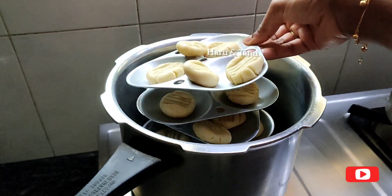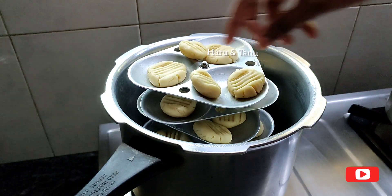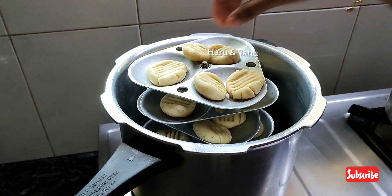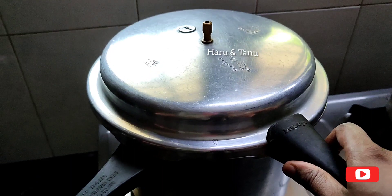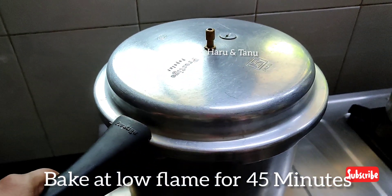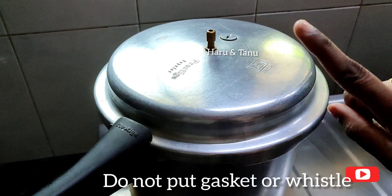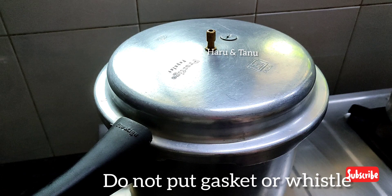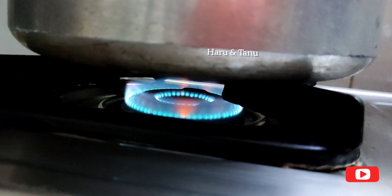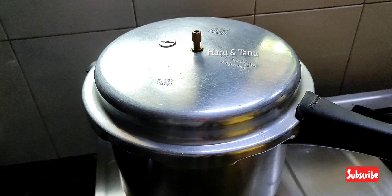I want the cookies to cook for 10 minutes in the pan. We'll close the cooker on medium flame for 40 minutes. We will bake the cookies on low flame for 40 minutes.